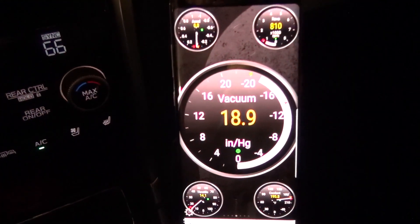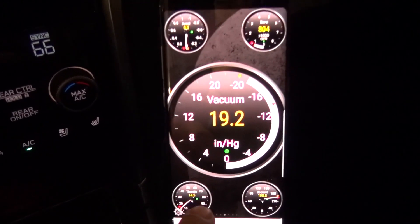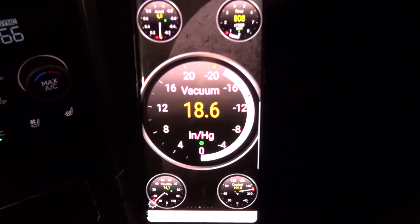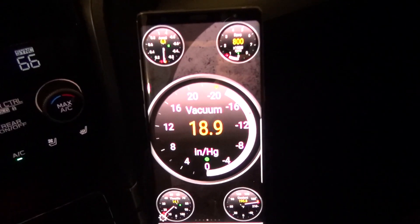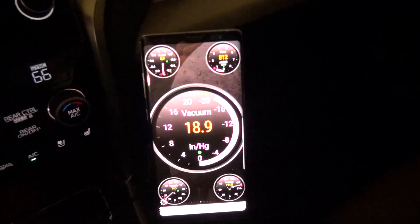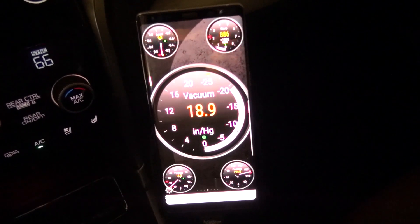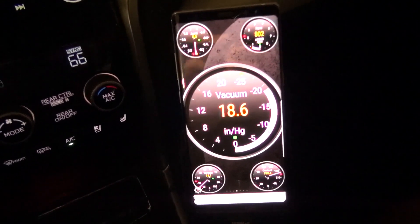This is probably my final display setup, though I might change it. I've got vacuum, throttle, coolant temperature, RPMs, and acceleration — I'll probably add a couple of other things. You can configure this any way you want, and of course while this is working, Android Auto still works on the head unit. The response is pretty instantaneous — just make sure you get a fast enough Bluetooth dongle for your car's OBD port and you should be good.